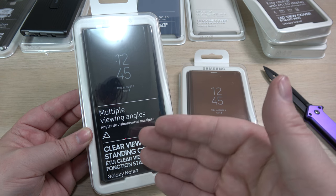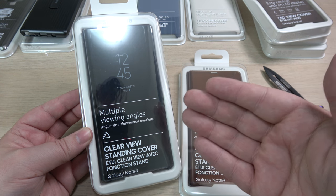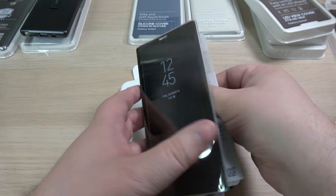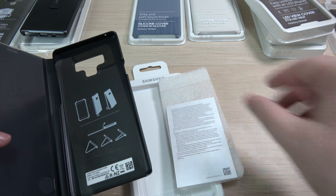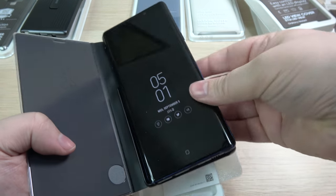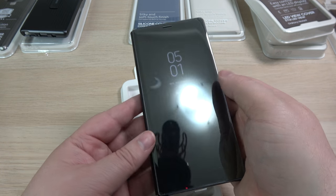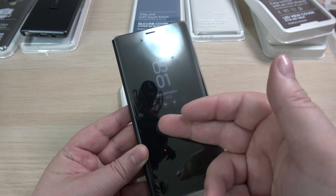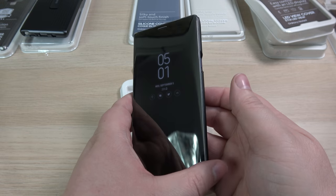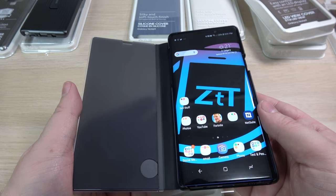Moving on, we have the clear view standing case. This is a lot like the LED view cover except it's clear — kind of a folio design. Opening it up, there's some information on the inside. I'll go ahead and pop the phone in; it's just a tray design, nothing special on the inside, and your buttons and everything are all exposed like before. Go ahead and close it up, and as soon as you do, you get your time and all your information on the outside. As soon as I open it, the screen wakes up — it's a cool different way of doing the folio.